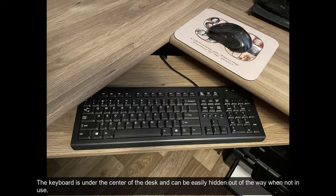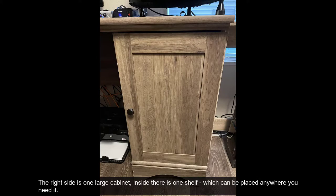The keyboard tray is under the center of the desk and can be easily hidden out of the way when not in use. The right side is one large cabinet. Inside there is one shelf, which can be placed anywhere you need it.